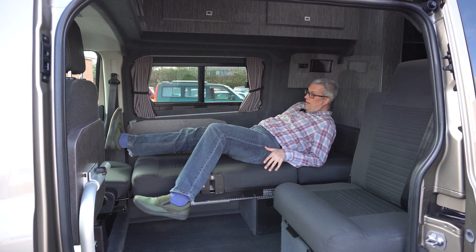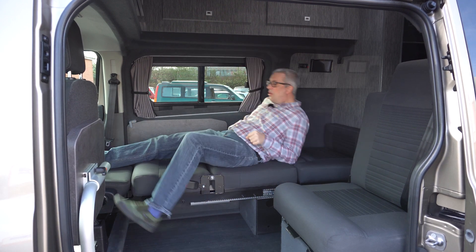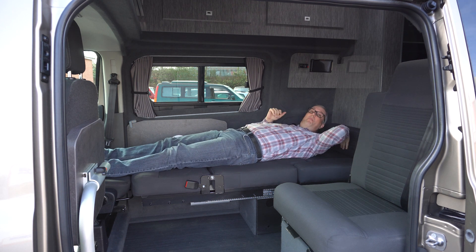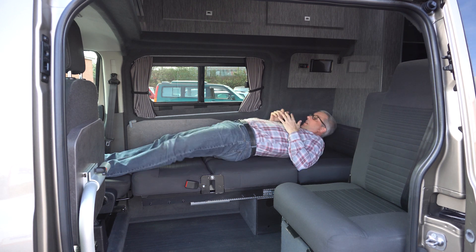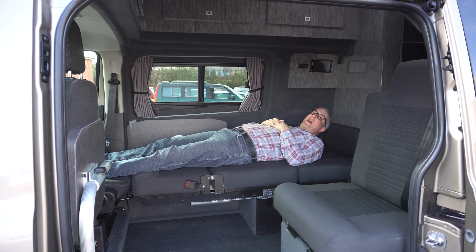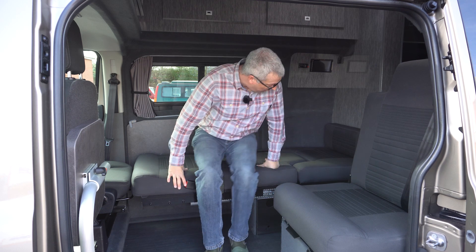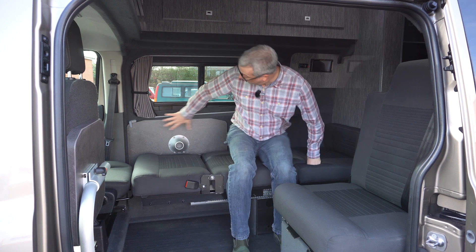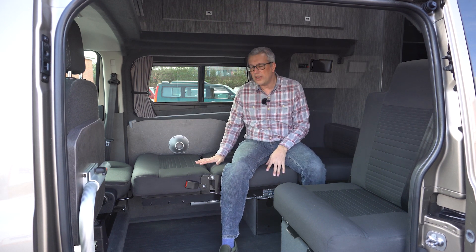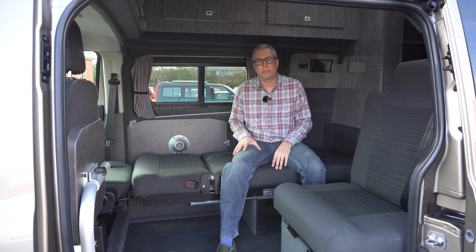I'm 6'2" and there's an infill piece here that can be removed too. I've got plenty of room and it's a nice flat, well-padded bed. And although they do a separate side settee model, with a few scatter cushions here you've got a side settee. So I think this is quite a good all-round option if you want to have one van but two benefits.